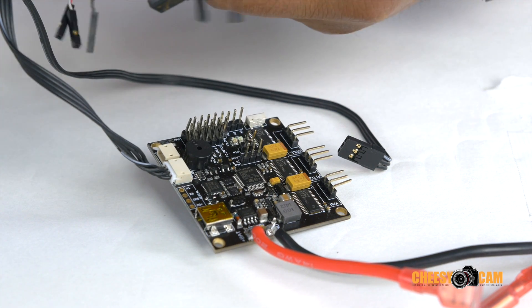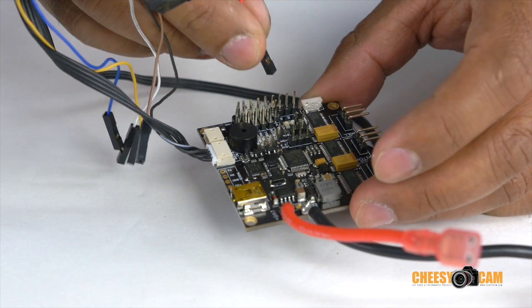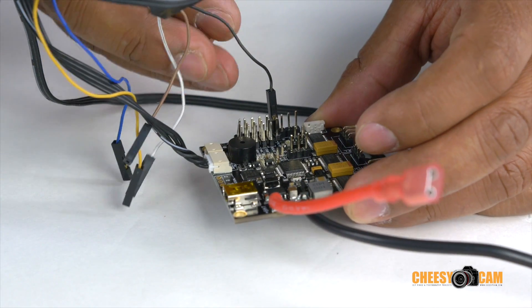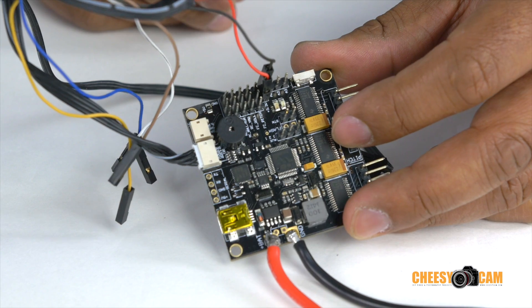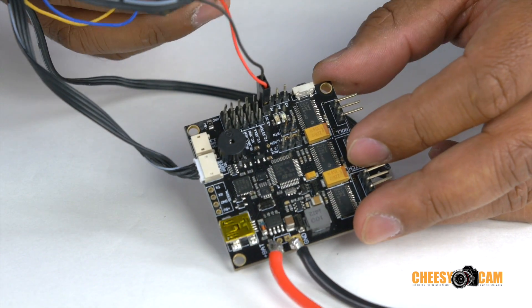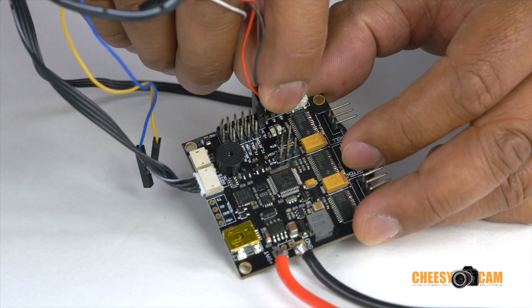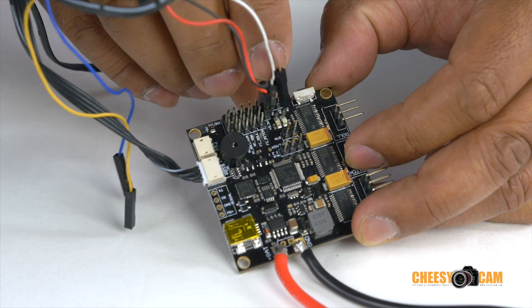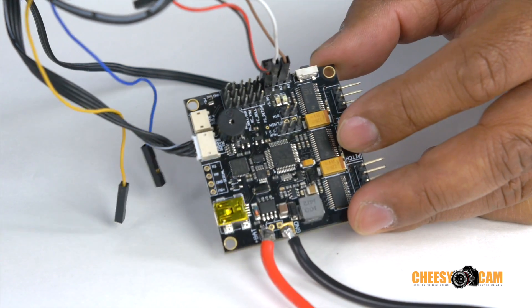The next set of wires you're going to do is your black, red, white, and brown. We'll start with black and then red. If you look closely underneath the red you'll see that 3.3 volt label. So the red will go closest to that and the black will go just underneath. Next to it you're going to add the white and brown — put the white next to the black and the brown next to the white.